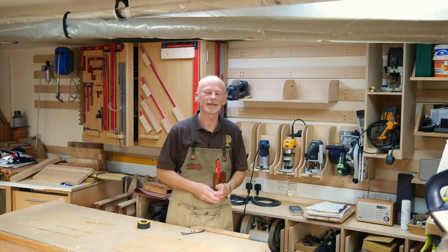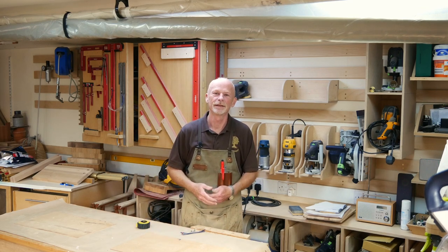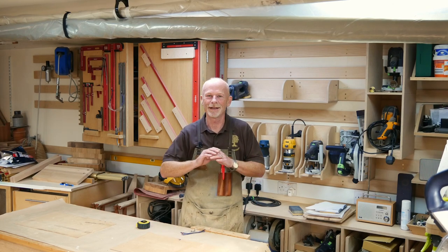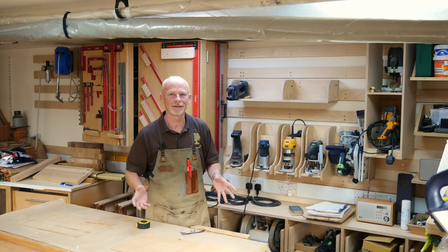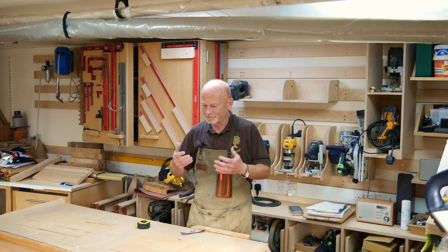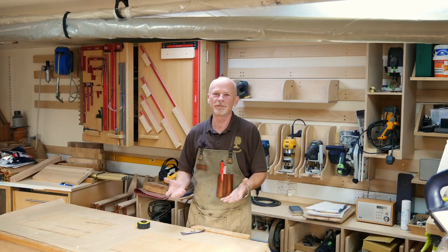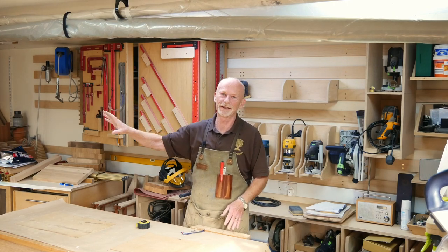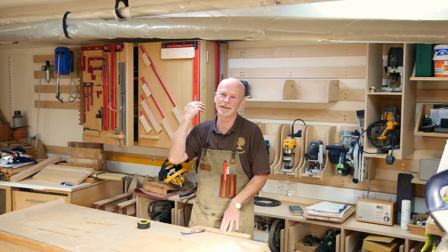This was one of those ideas — the sander shelf that I recently made — and it doesn't work. It sucks, it's horrible, I hate it. I don't like the sanders over here. They're just messy and it feels wrong. That's where I'm used to sanding, that's where I'm going to continue to sand. So I'm taking that down.